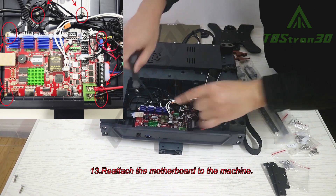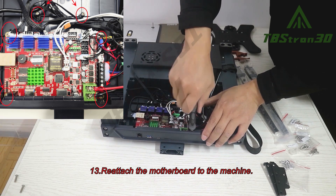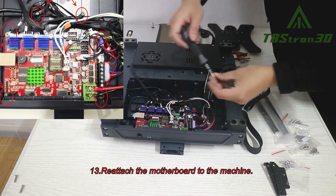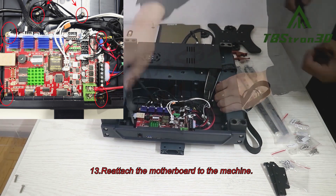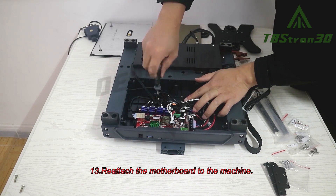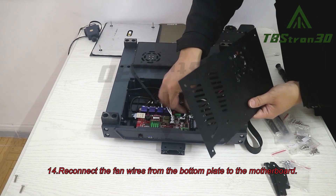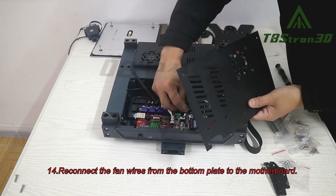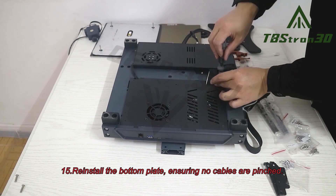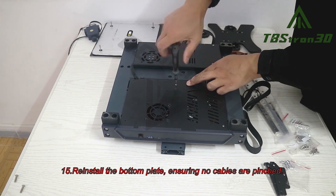Step 13. Reattach the motherboard to the machine. Step 14. Reconnect the fan wires from the bottom plate to the motherboard. Step 15. Reinstall the bottom plate, ensuring no cables are pinched.